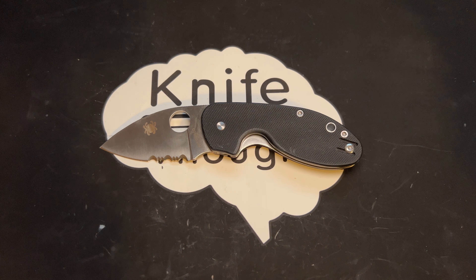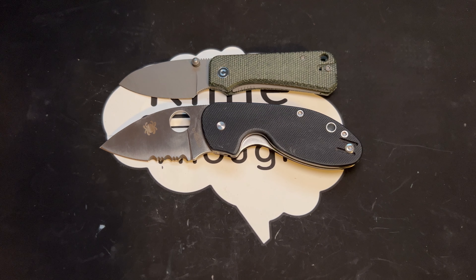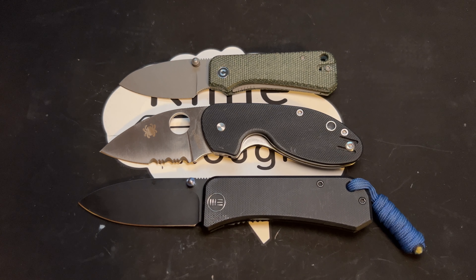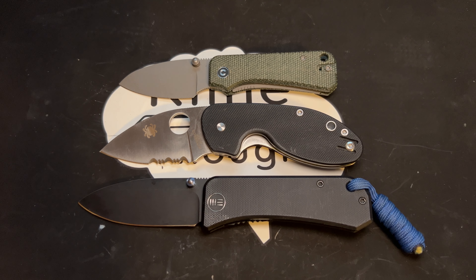I'm going to show you a couple of size comparisons to some other Chinese-made knives. Here is the Baby Banter — the Baby Banter is smaller than the Insistent. And then here is the Wee Banter — the Wee Banter is similar in size; the handle is about the same length, maybe slightly longer, and the blade is a little bit longer, but edge-wise they are pretty similar in edge length. So the Insistent might be between these two, probably a little closer to the Wee Banter.